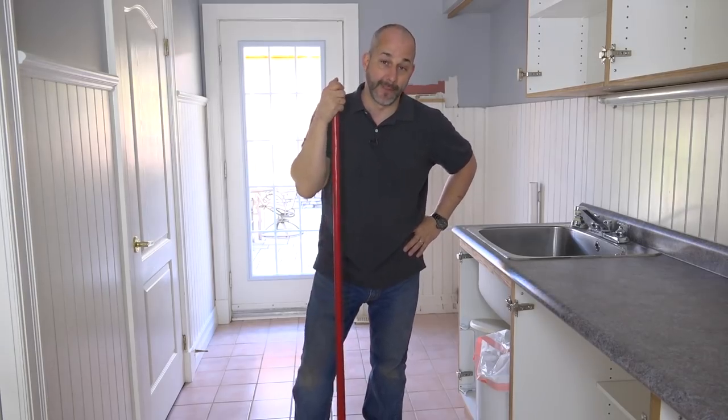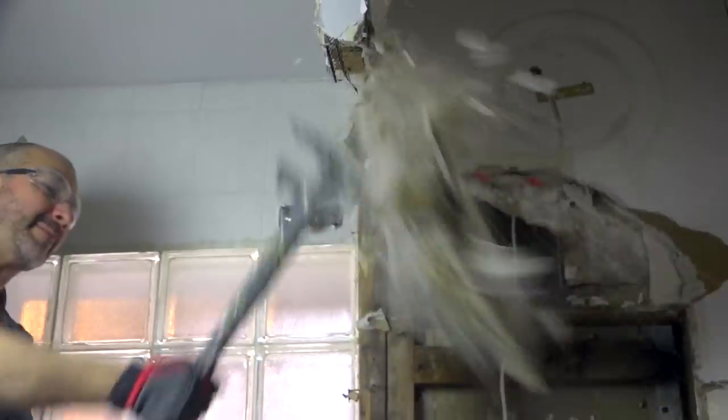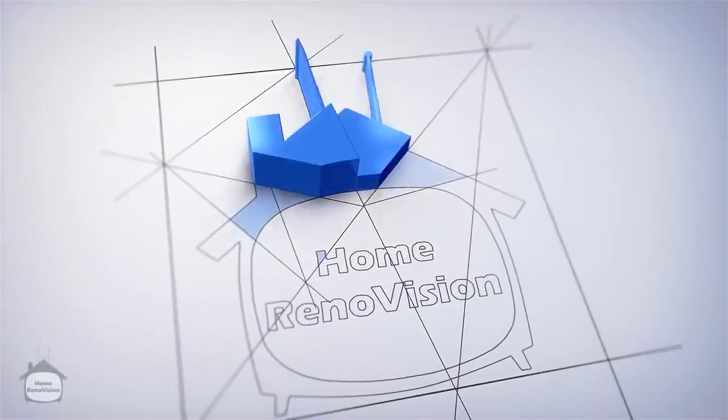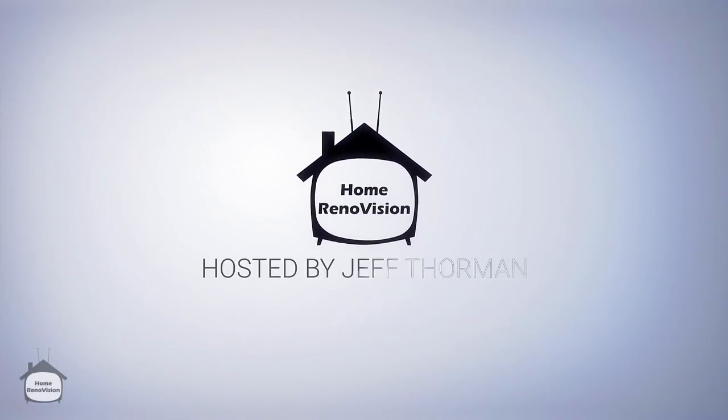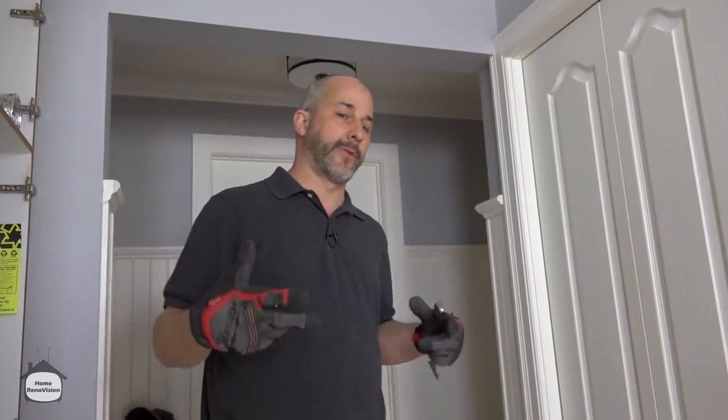In today's video we're going to be doing a demolition in the laundry room. My process for doing a demolition on a floor is really simple.